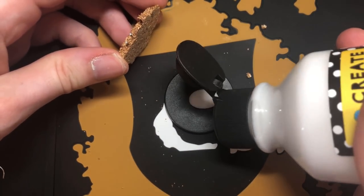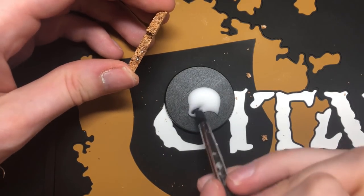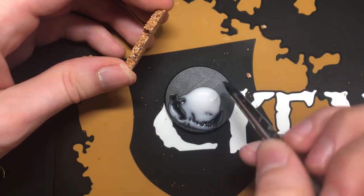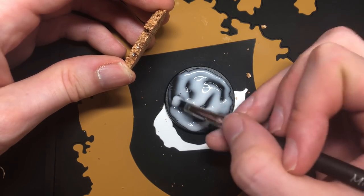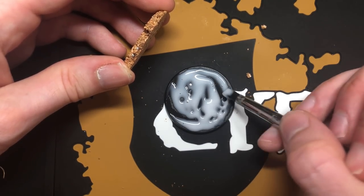Next, fix your cork to the base using PVA glue. It's a lot easier to clean a silicone sculpting tool, so I am using one of these instead of a brush to spread that PVA glue around.